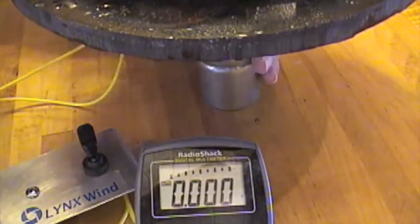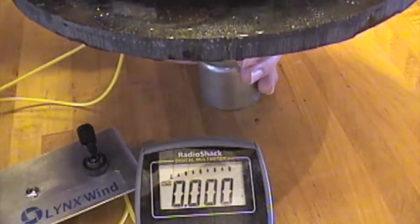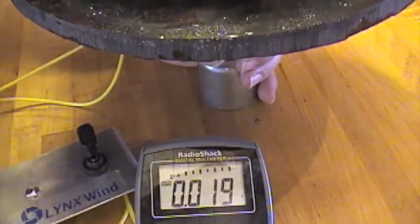I'm going to start with the 24 volt battery and simulate the wind turbine going slow to see at what point it starts to trickle charge — just a little bit.